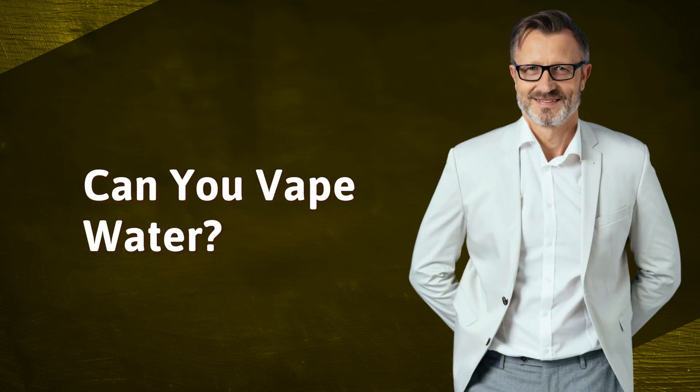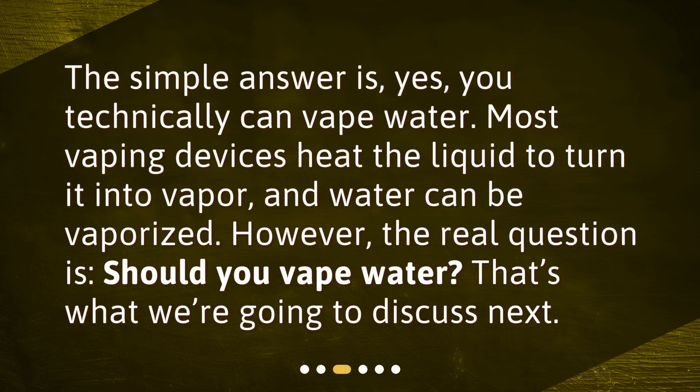Can you vape water? The simple answer is yes, you technically can vape water. Most vaping devices heat the liquid to turn it into vapor, and water can be vaporized. However, the real question is: should you vape water? That's what we're going to discuss next.